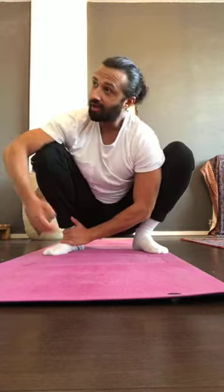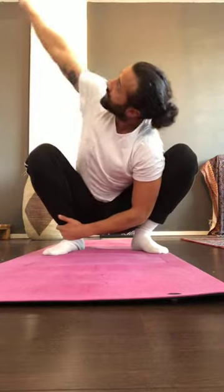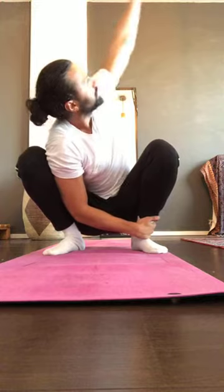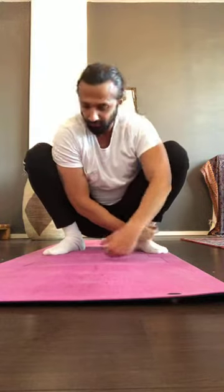Next variation: keep chest up. One hand on foot, the other hand rotates up. Slowly come down, then switch — one hand up, hold for one second, then come down. Alternate each side, rotating every time. Do two more each side — left, right, left, right.